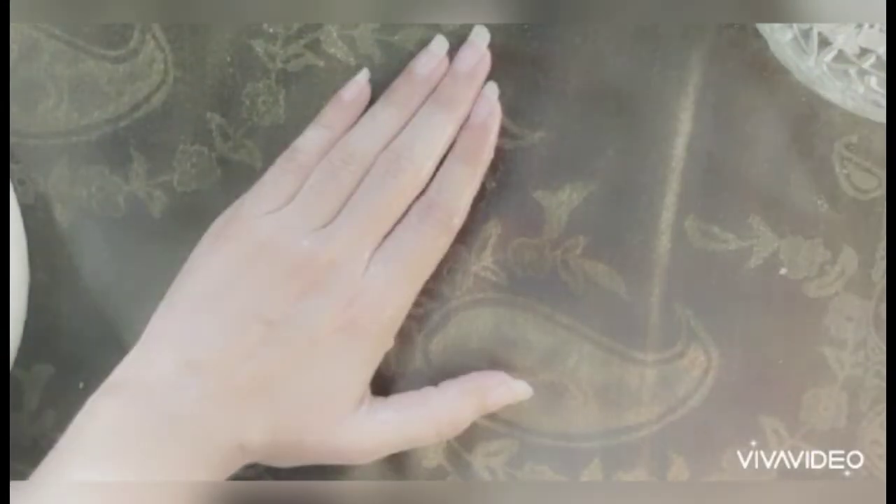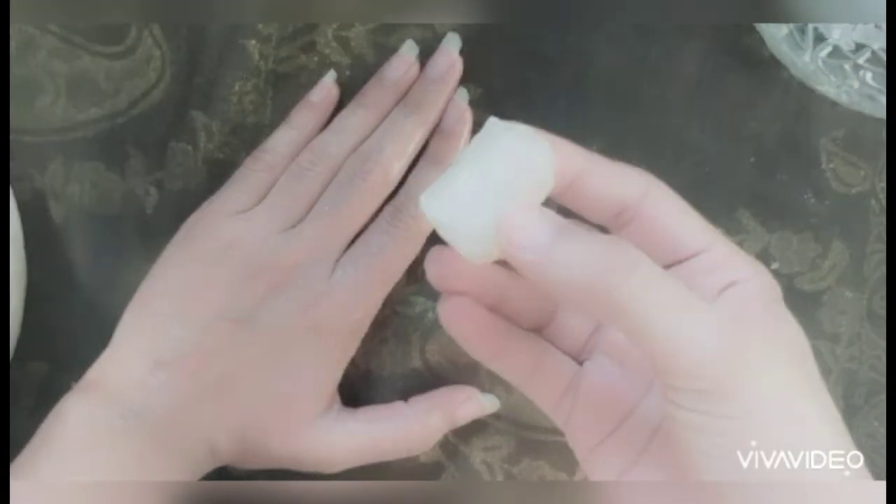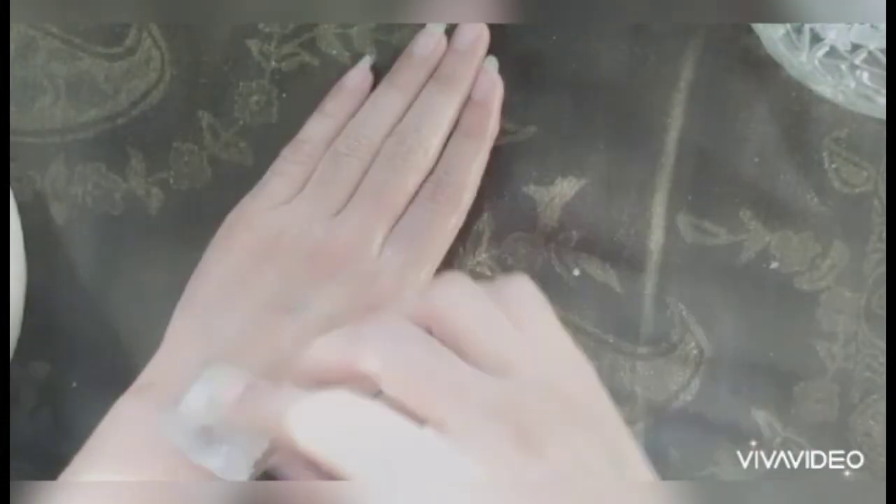In this, first spray rose water on your face and wet it thoroughly. Wet your face well the way I am showing you on my hand — you can see it clearly. Wherever you have unwanted hairs — upper lips, forehead, face sides, or chin — take the phatkri and massage it there.